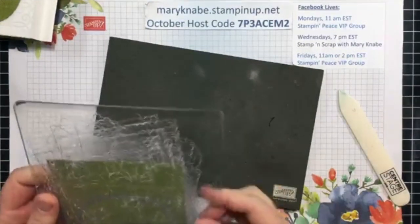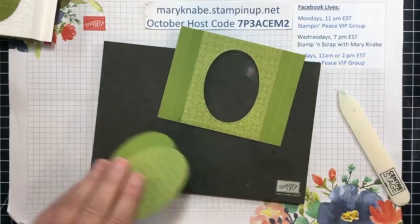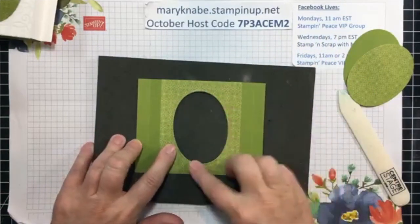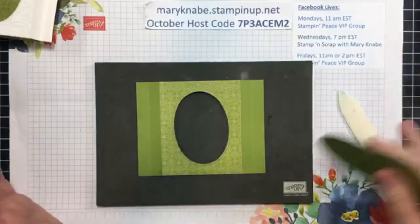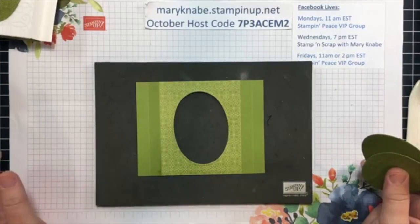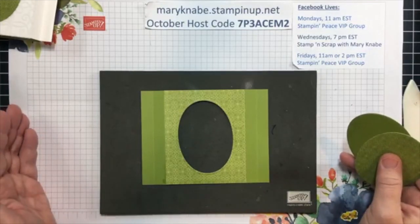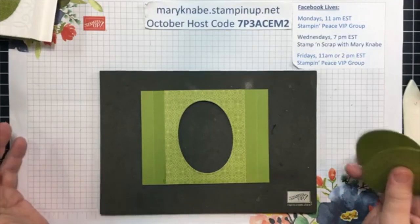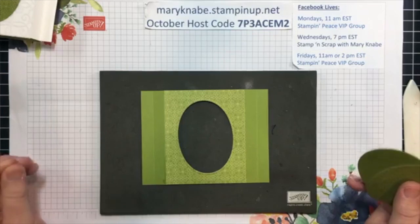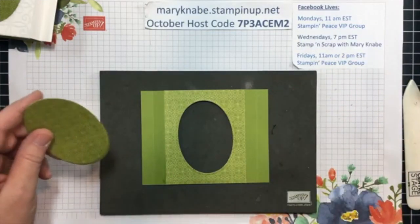That reminds me — I realized this week when I was doing some paperwork that I was supposed to draw the winner for the second Stampin' Cut and Emboss Machine I'm giving away on October 1st, and here we are through the middle of October. So I apologize for that. After this live, at noon, I will draw the winner of the people whose names were entered into the drawing for the second Stampin' Cut and Emboss Machine.